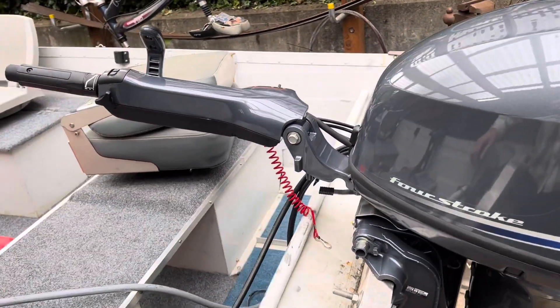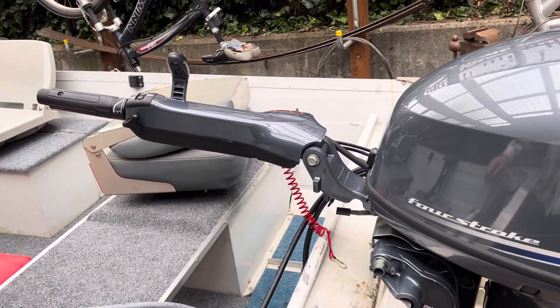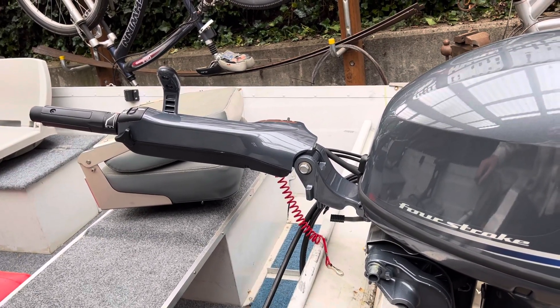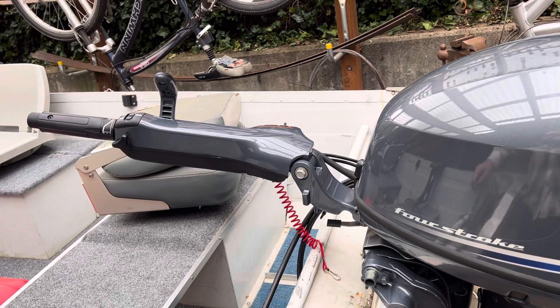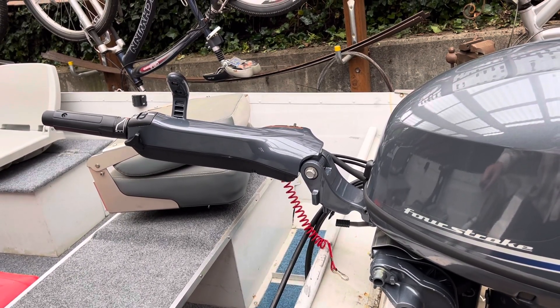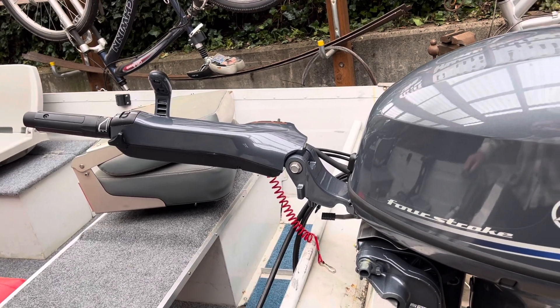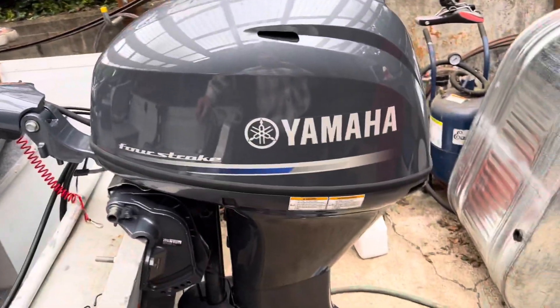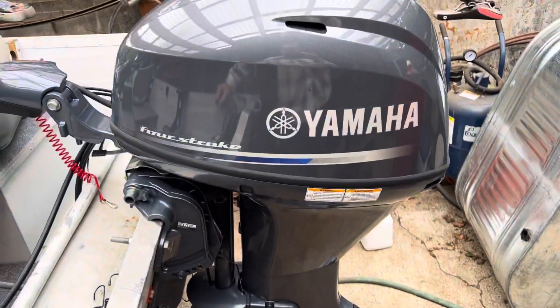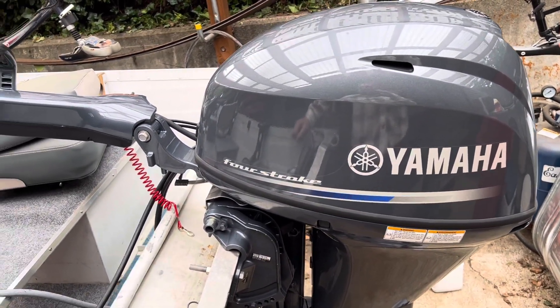I did have to put the tiller handle on it myself because their mechanic wasn't available. Availability of labor is a problem everywhere. It would have been quite a while before I could get them to put it together, and I said, hey, just give me the thing. I'm mechanically inclined, I can figure it out. They seemed to think somebody who's somewhat mechanically inclined could get this together.